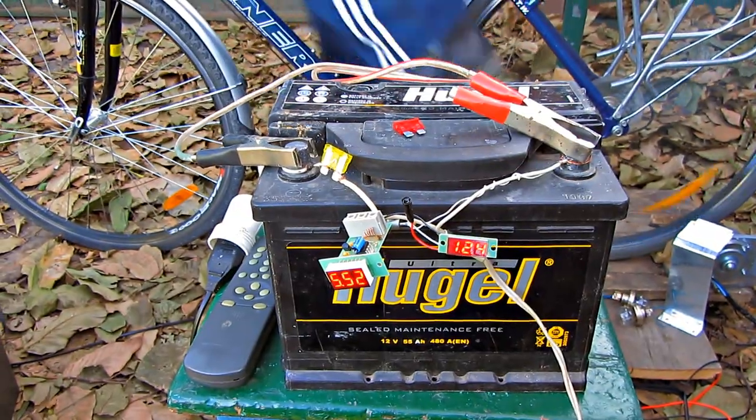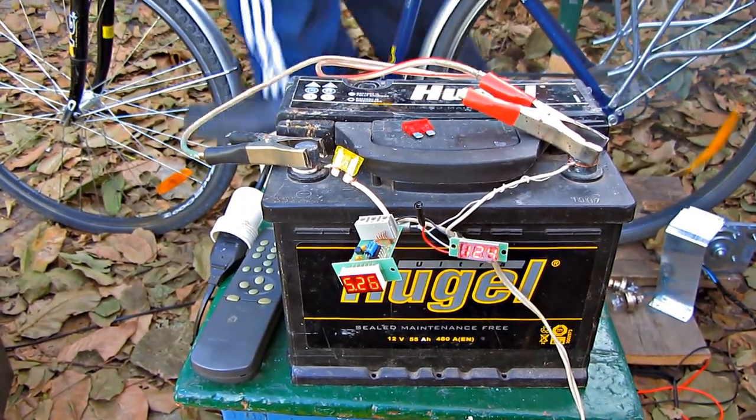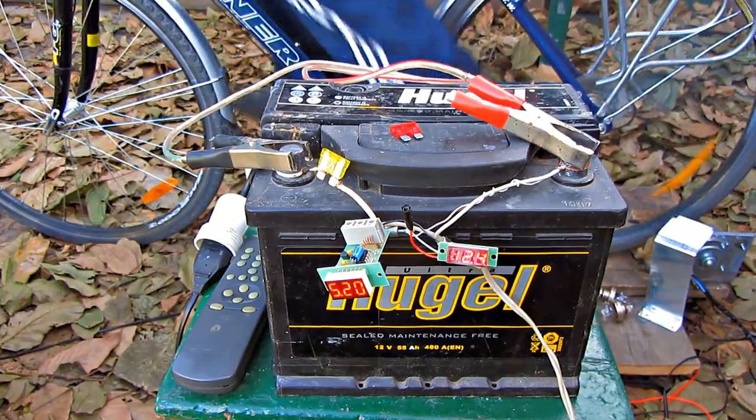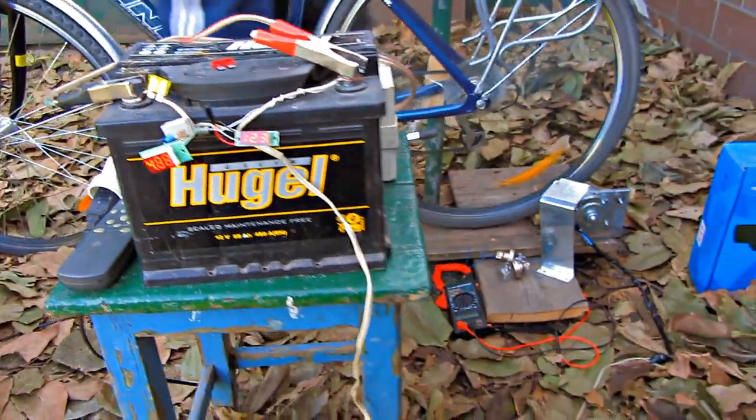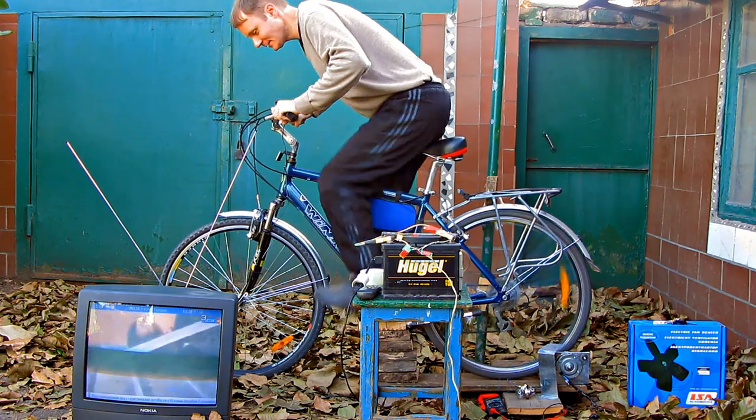Now let me measure current intensity and check what the charging current is. If you spin the pedals slowly, it shows 5 amperes, but when I spin the pedals faster, it showed more than 10 amperes, and I got a blown fuse.